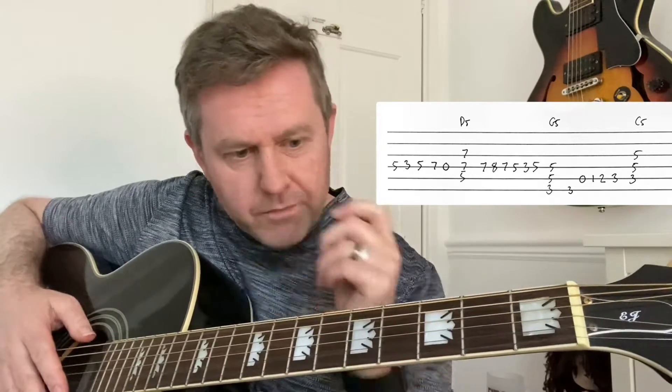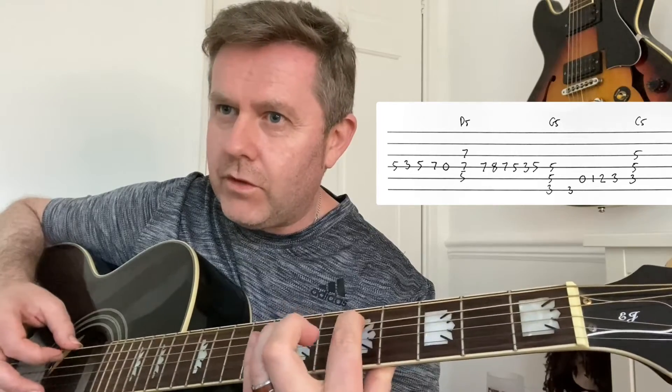We then have this passage. On the D string we're going from the fifth, third, fifth to the seventh. Now we could go open to the D5, or we could just hit the fifth twice.